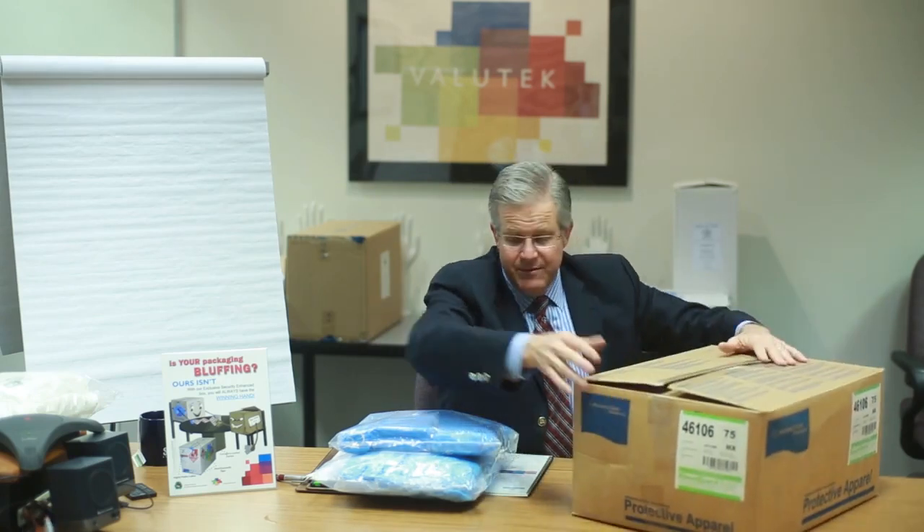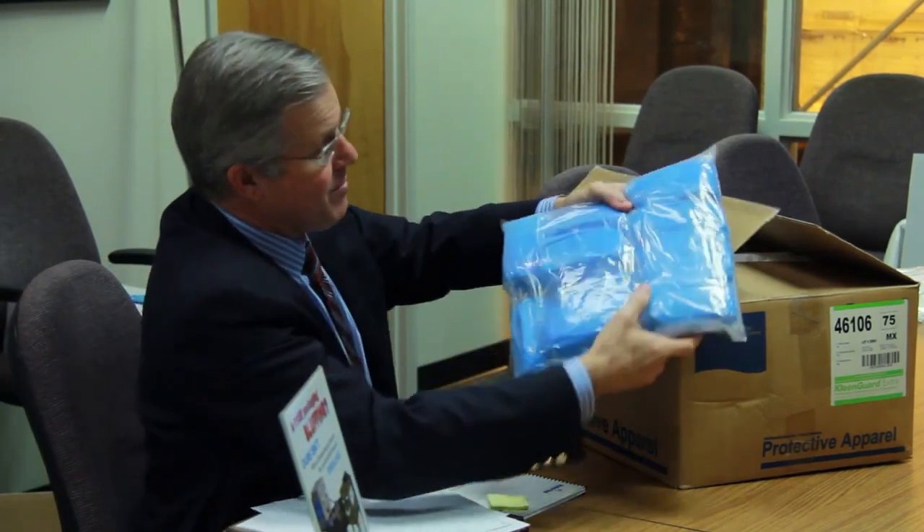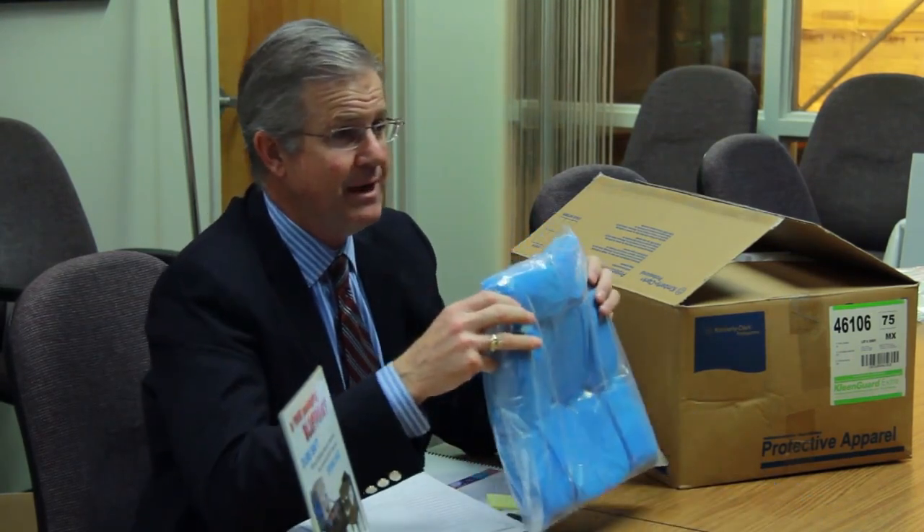I want to illustrate another example of a shoe cover. A common shoe cover used in the industry is the anti-skid polypropylene. Although this product is properly packaged in a bag within a bag, these are rolled up like pigs in a blanket. This is also what we would consider packaging that's bluffing — it's not cleanroom compatible, even though it's the most common type of shoe cover packaging. Because these shoe covers all need to be individually unrolled, it takes a lot of operator time and effort before they can be donned.